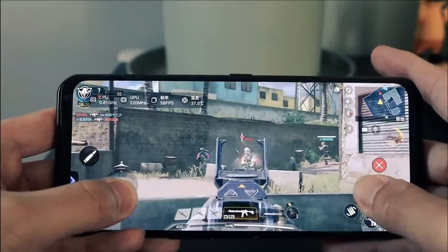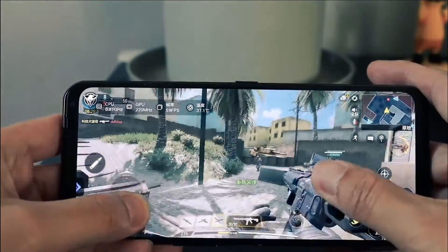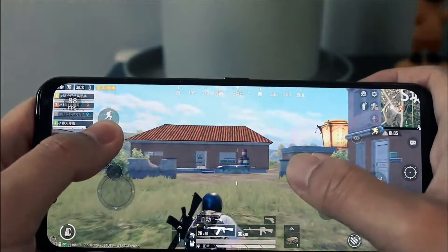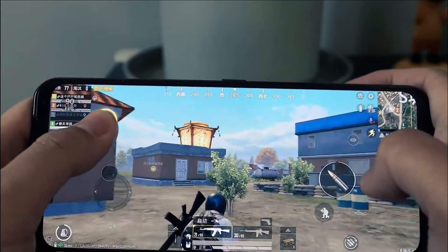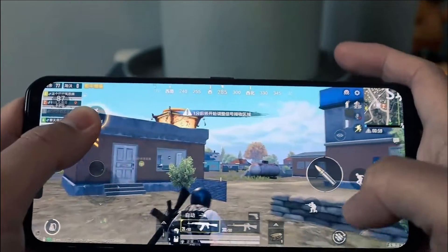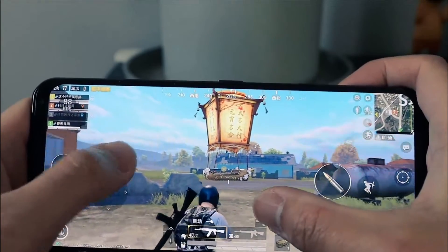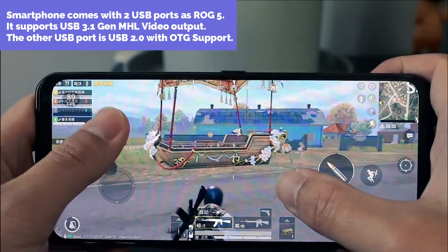The phone runs Android 12 out of the box with Legion OS. There is no SD card expansion slot unfortunately. The base model appears to be 8GB RAM with 120GB of storage. It will support 8K at 24fps or 4K at 60fps video recording, and stereo speakers should be present.